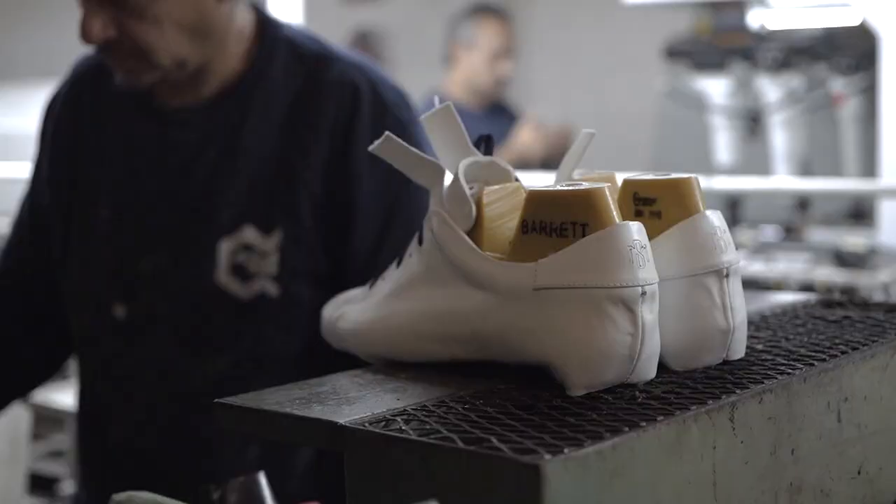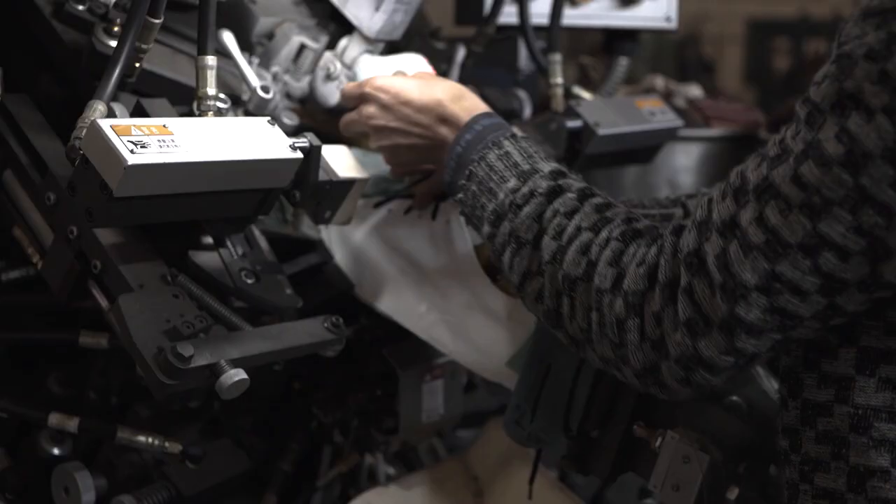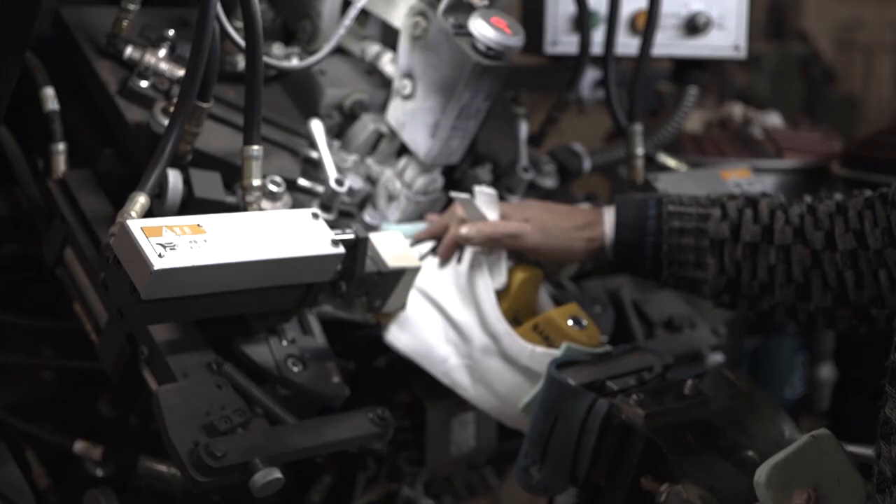The robot comes in and takes the shape of the toe and does all of the operation to stretch it out.